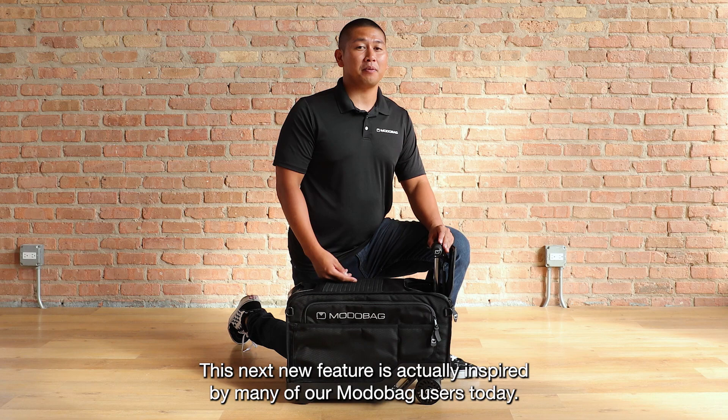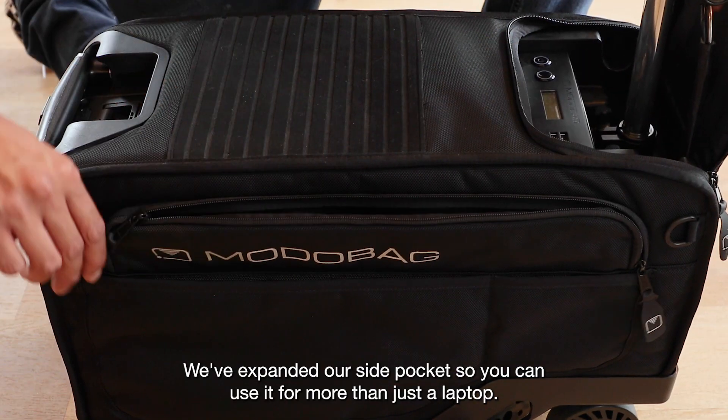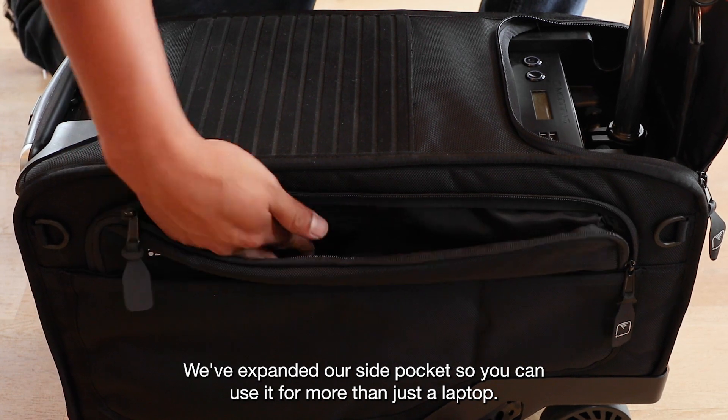This next new feature is actually inspired by many of our MotoBag users today. We've expanded our side pocket so you can use it for more than just a laptop.